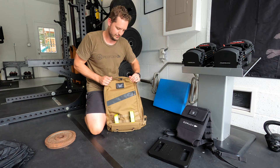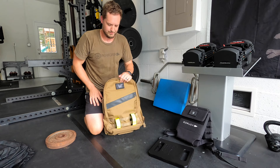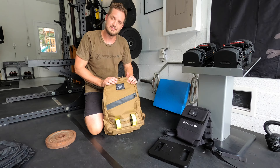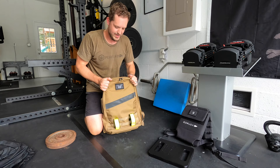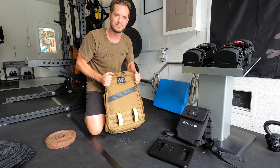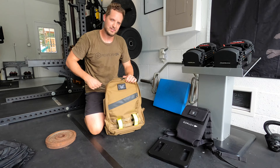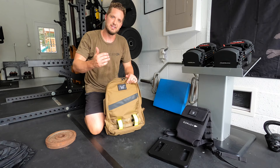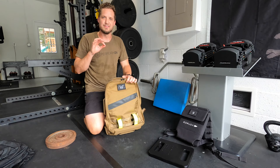All in all, the Rucker 3.0 fits two separate plates for me and it's got plenty of space to add more. I could even throw one of these 10-pounders in there and get this thing to 55 pounds no problem. This thing can hold a ton of weight. I wish I could tell you that the design makes 45 pounds feel like 35, but unfortunately even after going out there five or six times and putting in a couple miles each time, 45 pounds is still 45 pounds. It still sucks just as bad — the only difference is that this is a lot more comfortable.